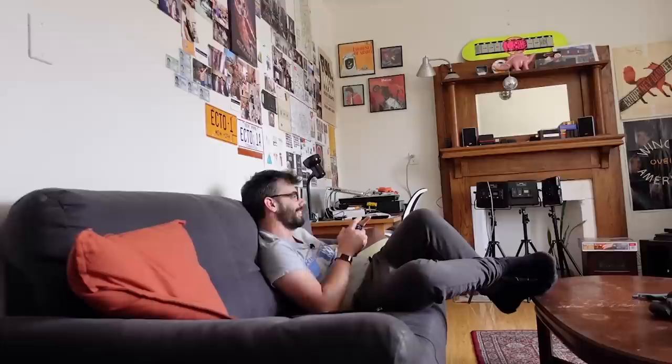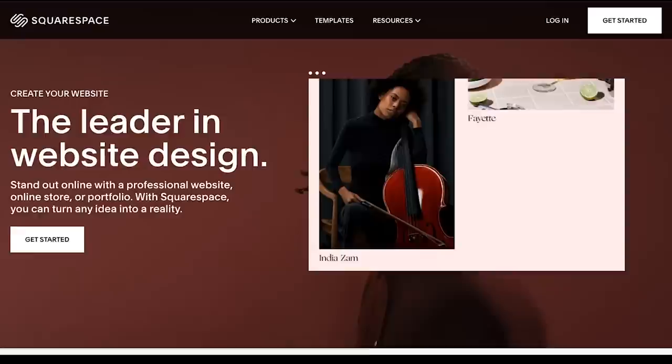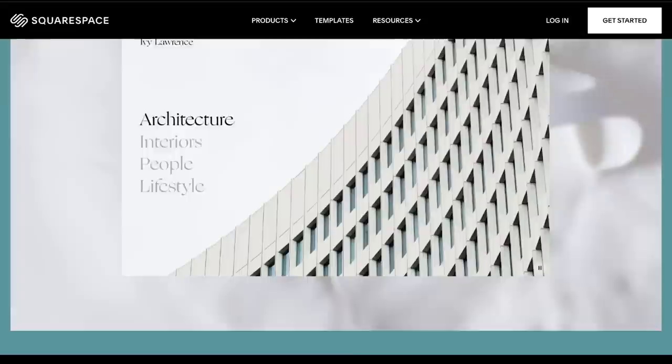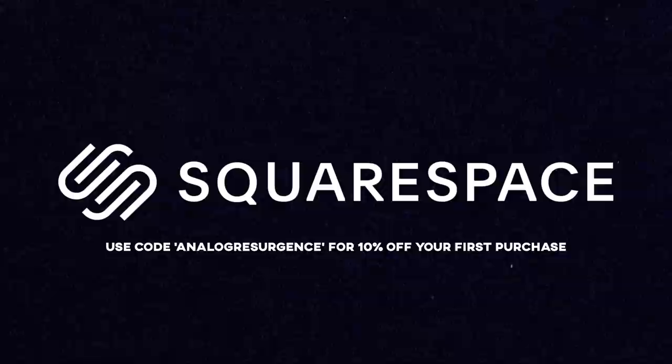If you want to make a website, make one using Squarespace. Squarespace is great for making websites — they have all the different templates, great support, and everything you'd need to make a website regardless of whether you know how to make one. It's so easy that you may as well make one even if you don't need to. Use the link in the description or the code ANALOGRESURGENCE at checkout to get 10% off your first purchase at Squarespace.